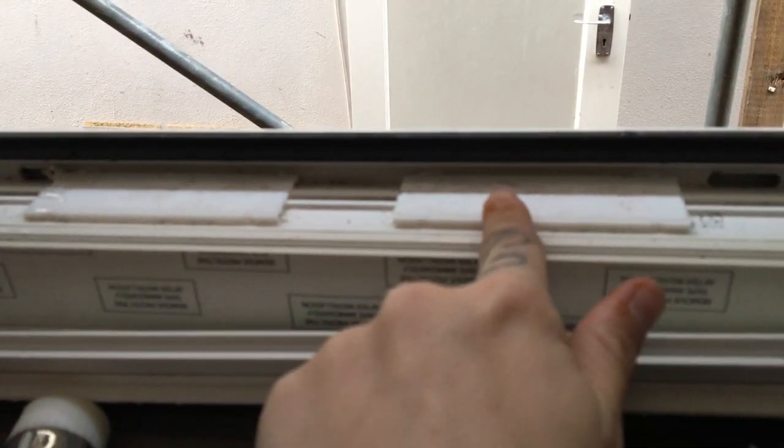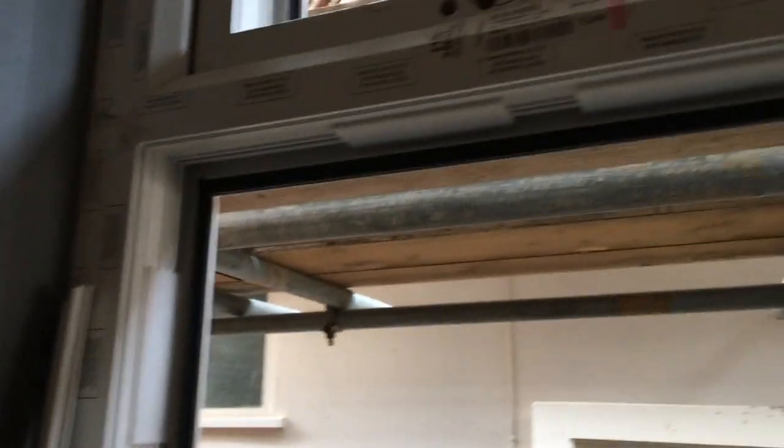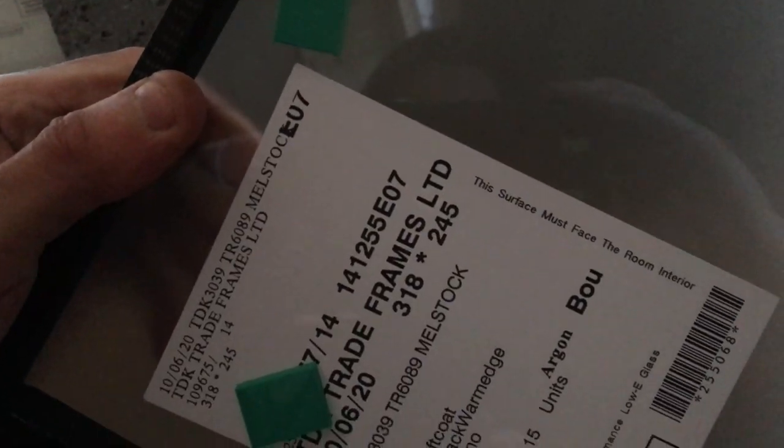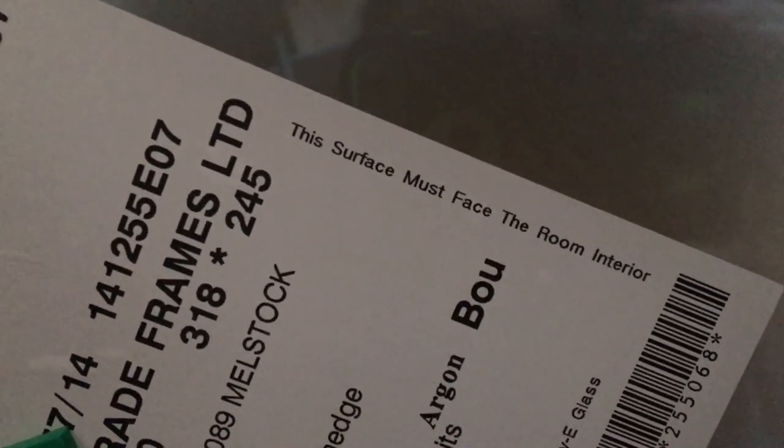As you can see, these are spacers and they've actually fitted them in the window. If you don't have them fitted in the window you have to put them in yourself. To work out which side goes where, it will actually say on the label: 'this surface must face the room interior.' So as you can see, we put the sticker on the inside.